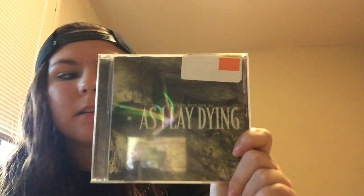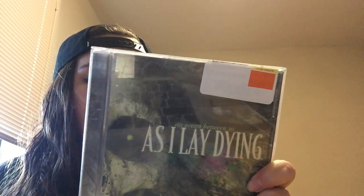I got As I Lay Dying An Ocean Between Us. I've never really been super into them but I've always tried to, so I went ahead and bought this because it was pretty cheap.